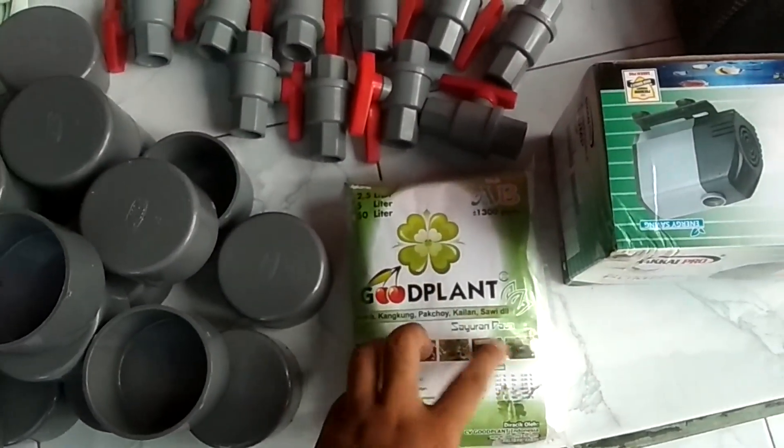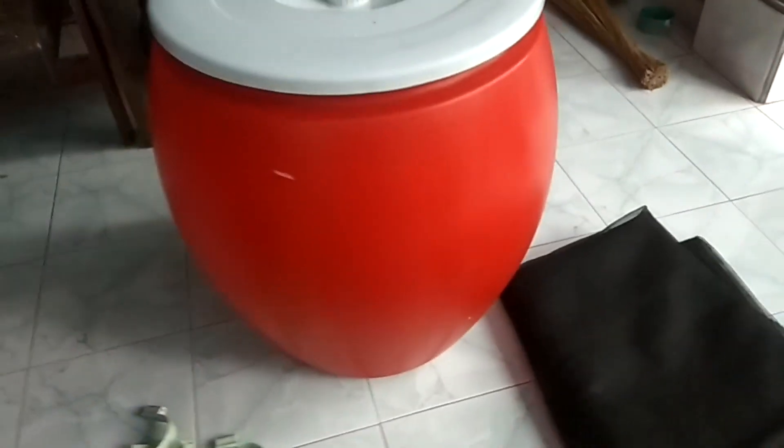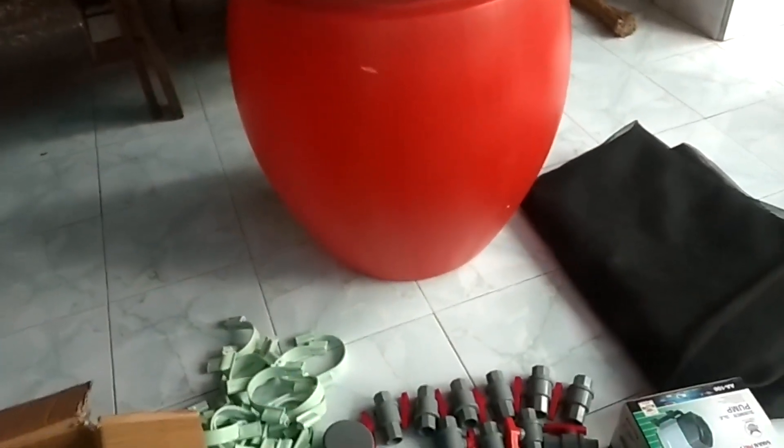Kemudian nutrisi kita pakai Good Plant untuk sayuran daun. Untuk atap nanti kita gunakan paranet, karena lokasi yang akan kita pasang itu full mendapatkan sinar matahari. Jadi kita pakai paranet yang nylon, bukan yang plastik — ada 2 jenis yang saya lihat di penjualnya, jadi kita pilih yang agak lebih bagus. Kemudian untuk bak nutrisi, kita gunakan yang besar, kapasitasnya 150 liter, karena pipanya 10 juga harus mendapatkan bak yang lebih besar.